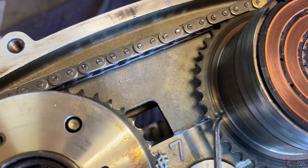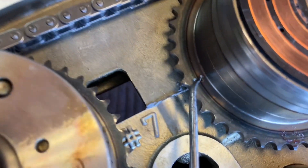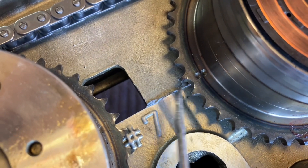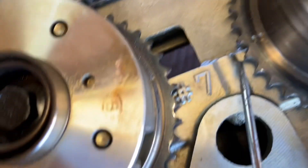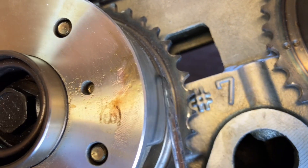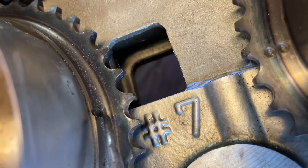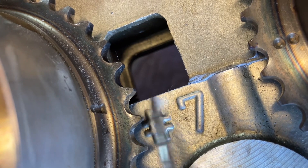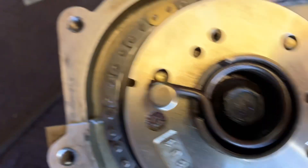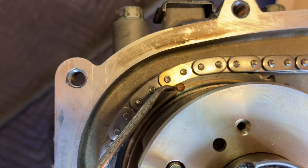Now let's look at the cam marks. On your intake you're going to have two dots right here that line up with the top of the head. On the exhaust we have a mark right here that also lines up with the top of the head. And you have the diamond chain marks on top.